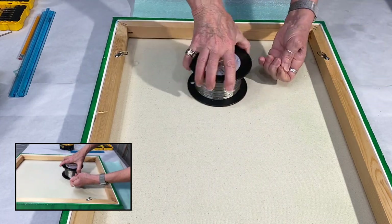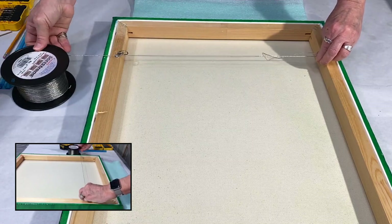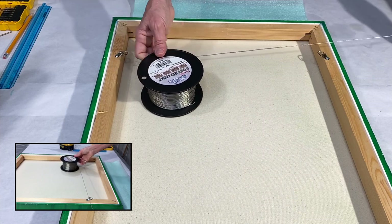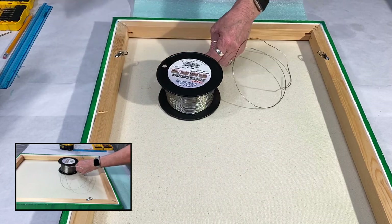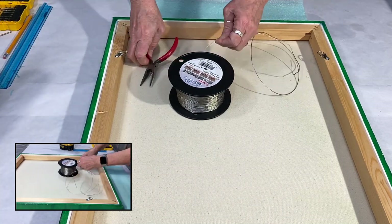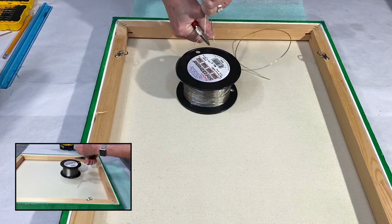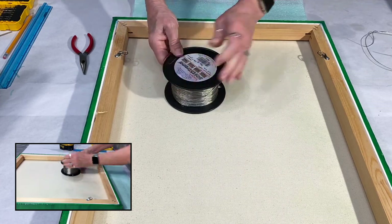Now I'm going to measure how much wire I need. I always give myself a little bit extra on each side. This is a spool of 1,125 feet — I've got lots and I use it all the time so it's a really good bargain price. Let me get my pliers and I'm just going to cut my wire at my length. There we go, that's done.